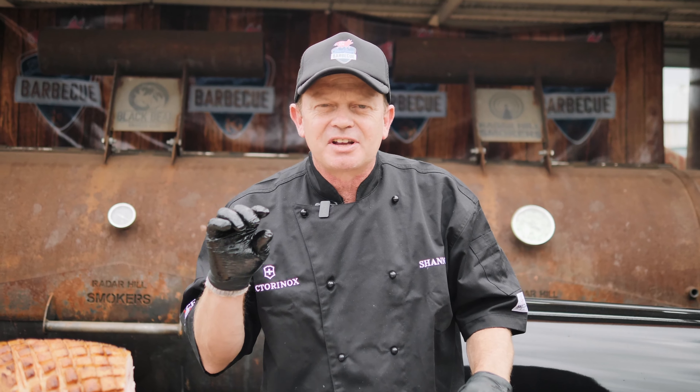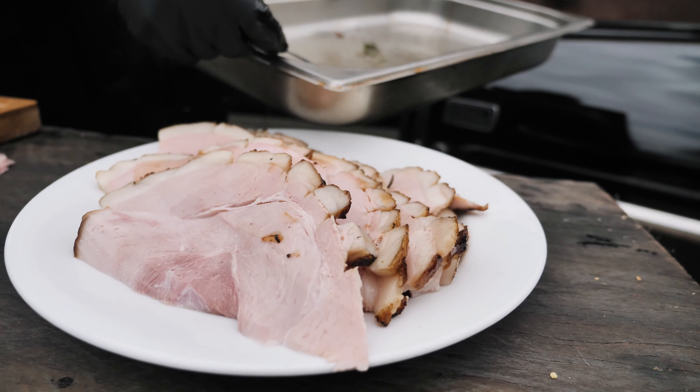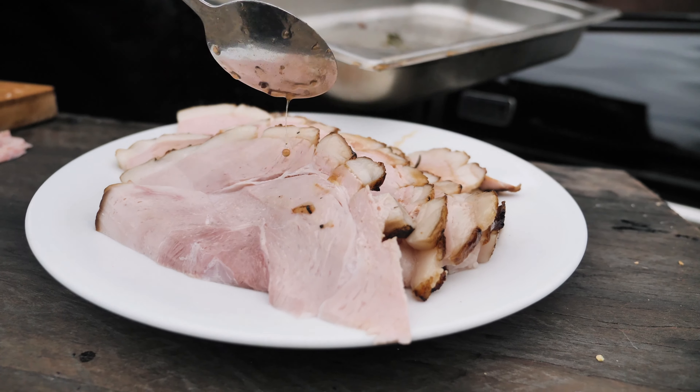To serve our ham, just get some of that glaze from the bottom of the pan. After you slice it, just pour a little bit of glaze over the top, and it's just mouth-watering. Try it this Christmas.